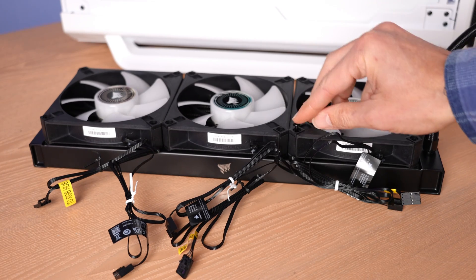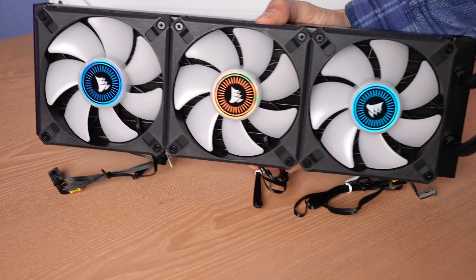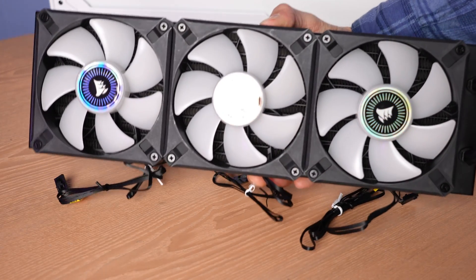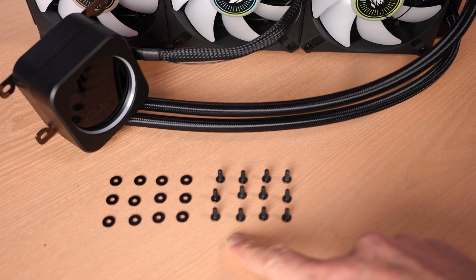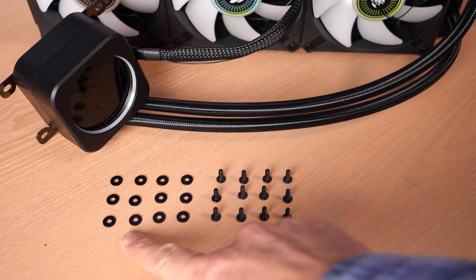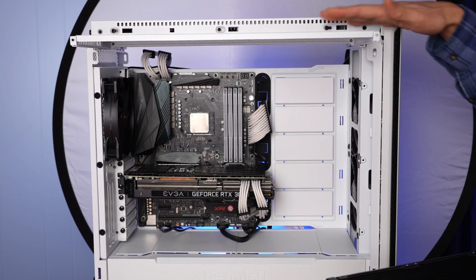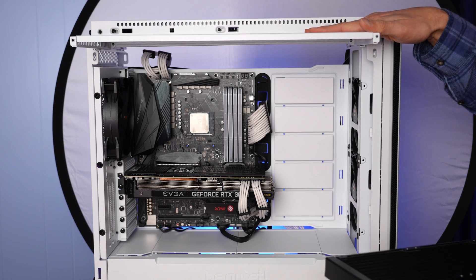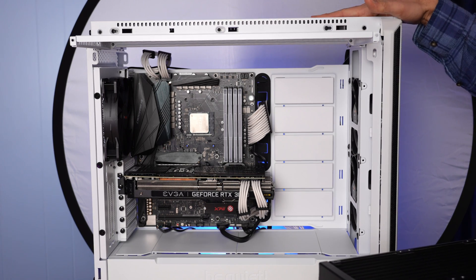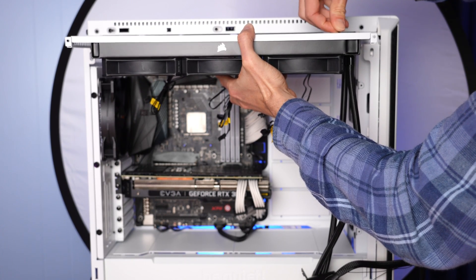There are actually 24 screws included in case you want to go push-pull. Here, I'm just doing the push arrangement, so you can see my three LED RGB fans connected to that cooler. We're ready to attach the radiator to the top of the chassis using the included screws and washers, which prevent damage to the bracket in your case. With most cases, you'll be mounting through the roof. My 802 case from BeQuiet actually has a pullout tray, which is really convenient and also nice for you guys to get a better look at what's happening.